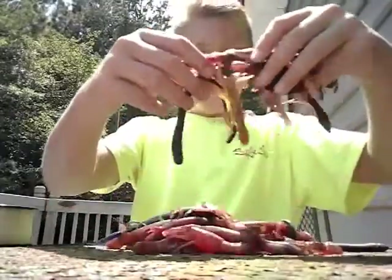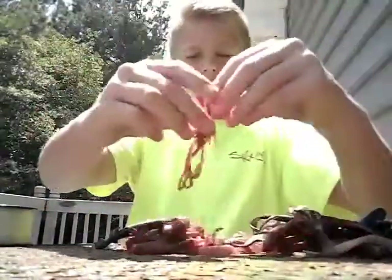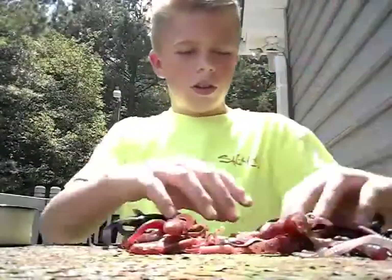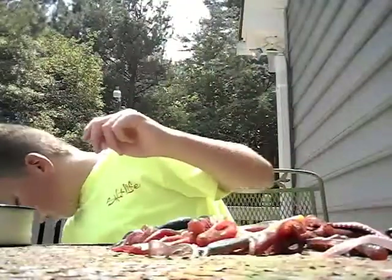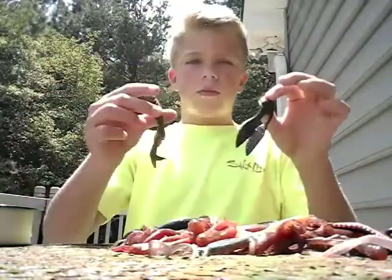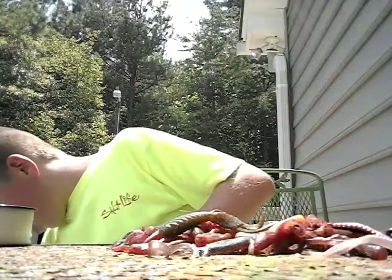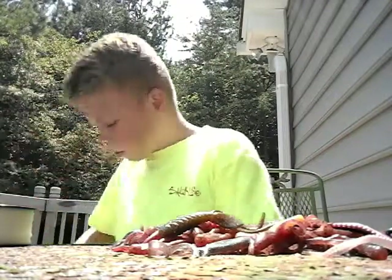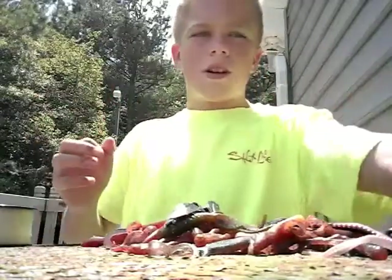And then I just have this in my bag down here — just some random lizards, worms, crawfish, some more lizards, a couple of worms and stuff like that. And there's a couple more in here — a couple of worms. So I got that.